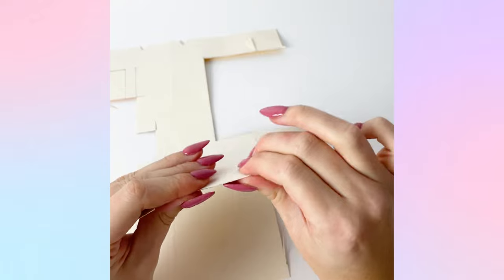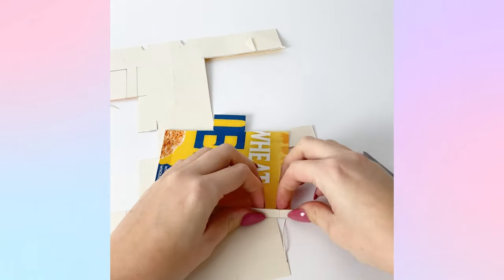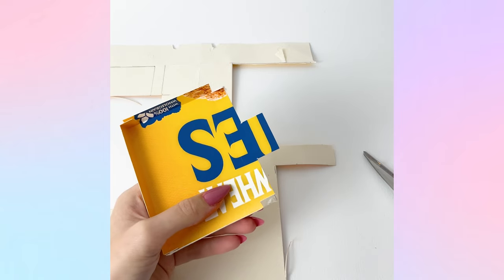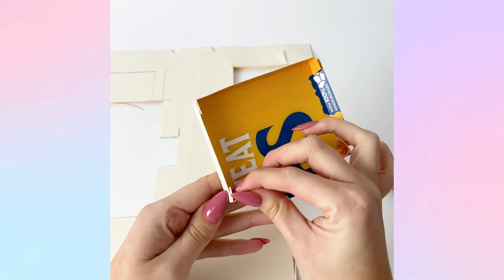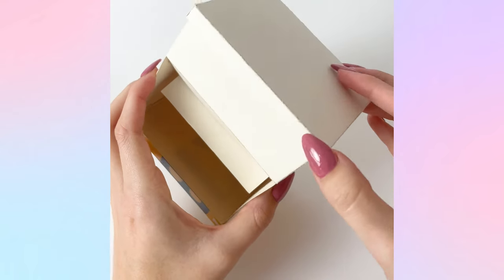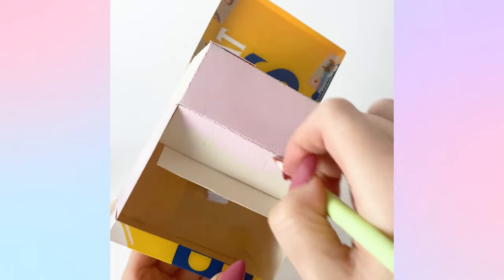Next I needed to make a lid for the whole piece to keep all the squishy parts inside, and I wanted it to be openable. I created a really shallow box by drawing around the base of the vending machine so it fit on top, then creating about a centimeter border around it. I added a little tab in the center of one of the long parts, taped it to the back to act as a hinge so I could open and close the whole vending machine, load the ice back in, and close it up.